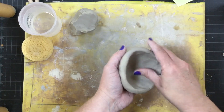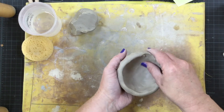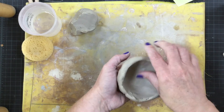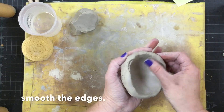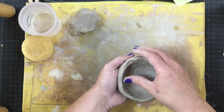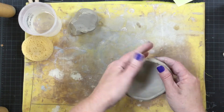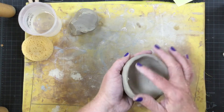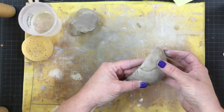Once you've got it into the size and shape that you want, you're going to use your fingers to start to smooth the clay out. You're going to smooth the inside, as well as the rim and the outside.